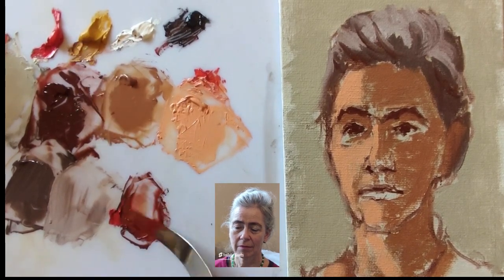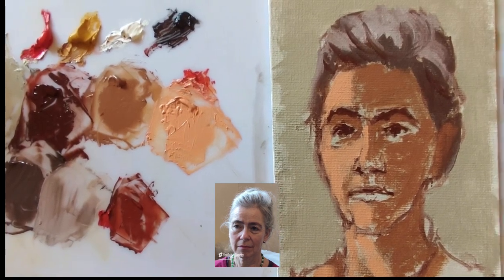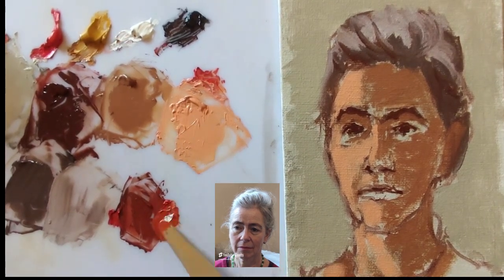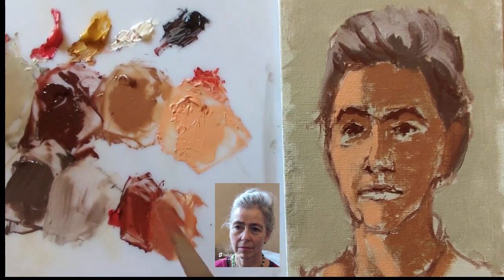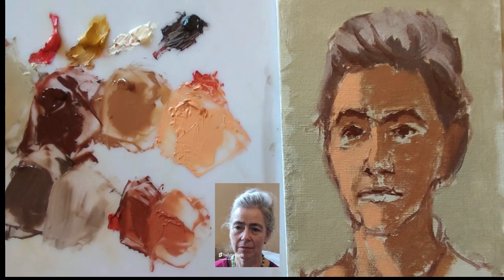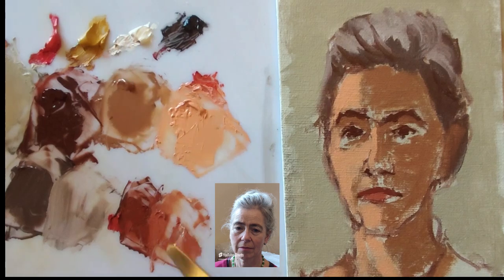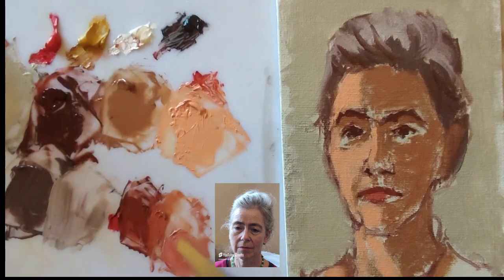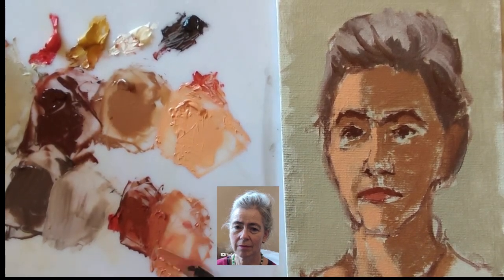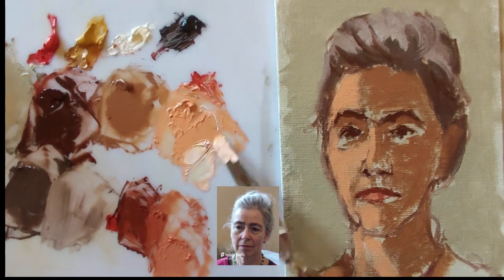Now I'm going to block in some colour for the mouth. Looking with eyes half closed, the top lip is dark and a bit less colourful, so there's a bit more black in that mixture. The lower lip is lighter and more colourful — a bit more red and yellow with white. That's not quite light enough, so I'm making a third highlight colour for the lower lip, which is almost a red-orange, with more white, more red, and more ochre.